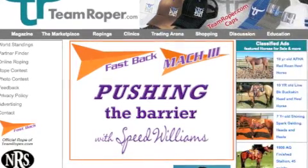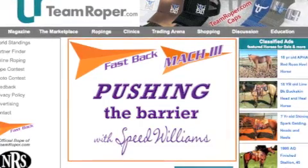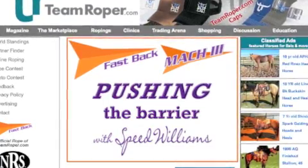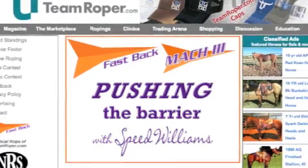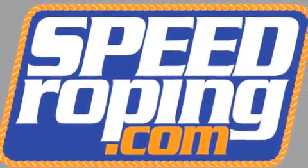This is Speed Williams, and the tip this month is how to use a mechanical dummy to improve your horse and your roping. This video was built for TeamRoper.com and is brought to you by SpeedRoping.com.